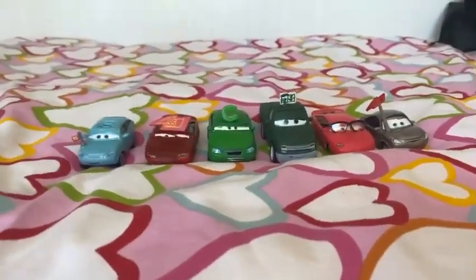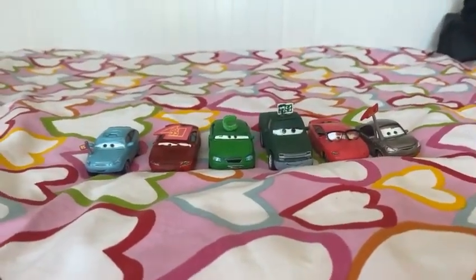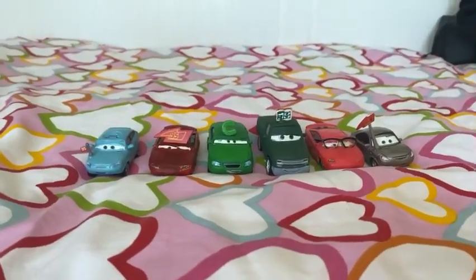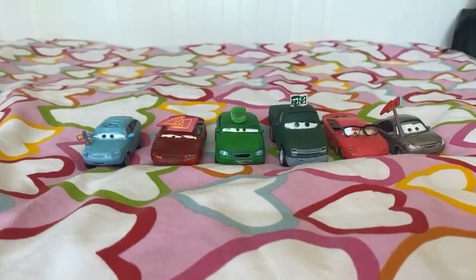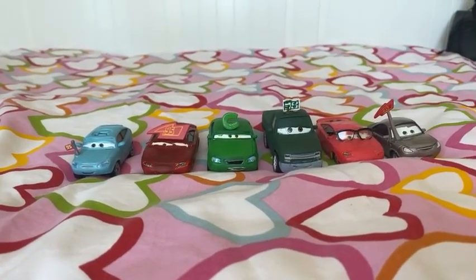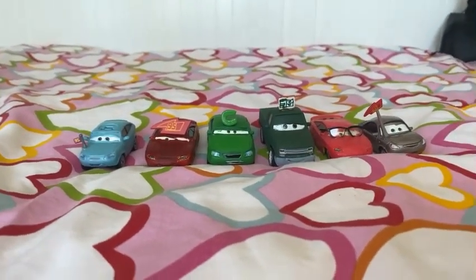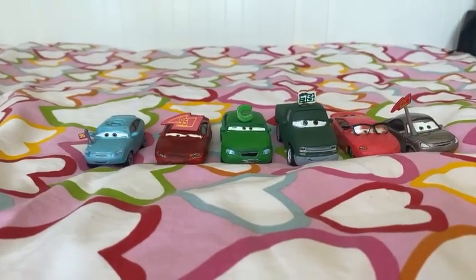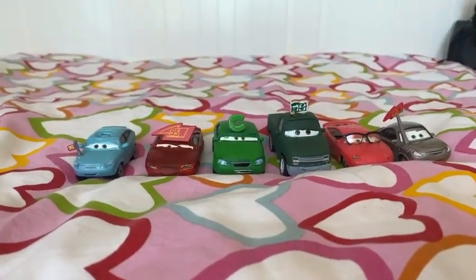Hey dudes, this is Sam from Sam the Bounty Hunter. I'm going to be doing my short suggestion of these Cars characters, and this is going to be the Piston Cup Fans and Custom Part 5.